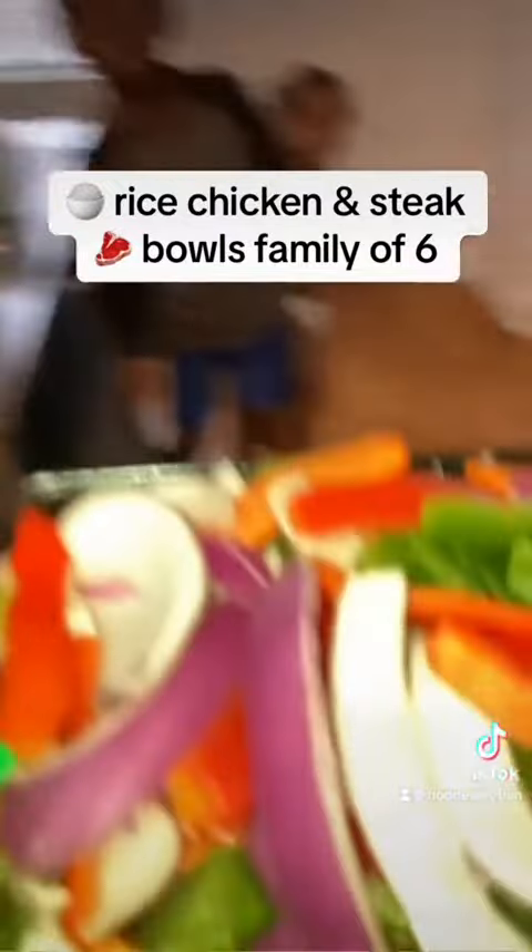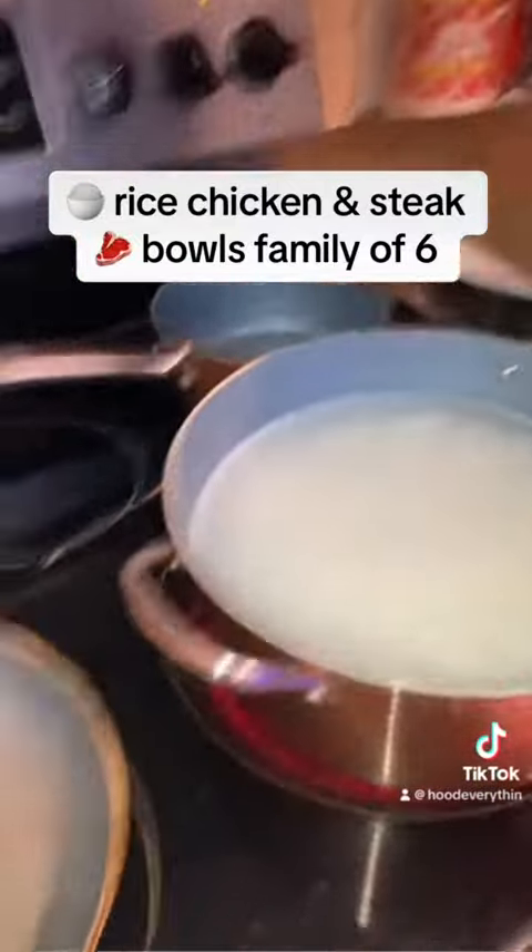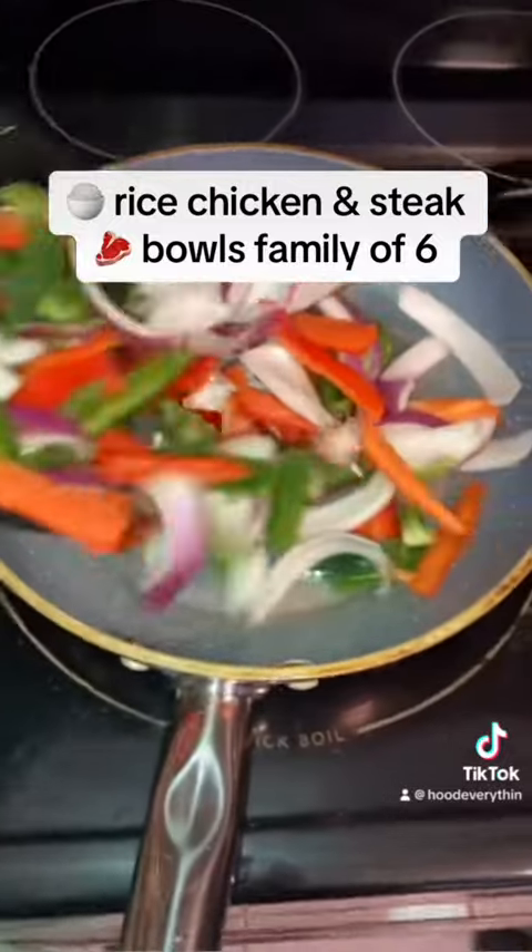Then chop up the steak and chicken. Yeah, my kids were running around. We cut up the steak and chicken that my husband made.